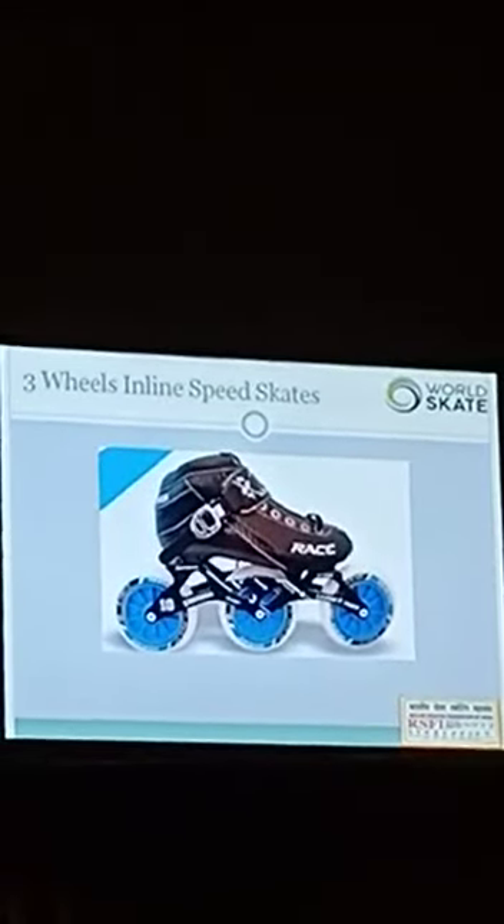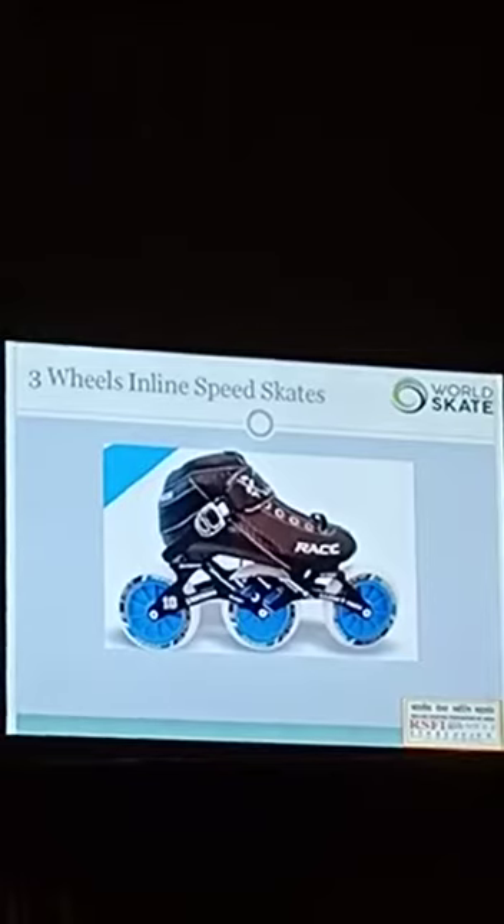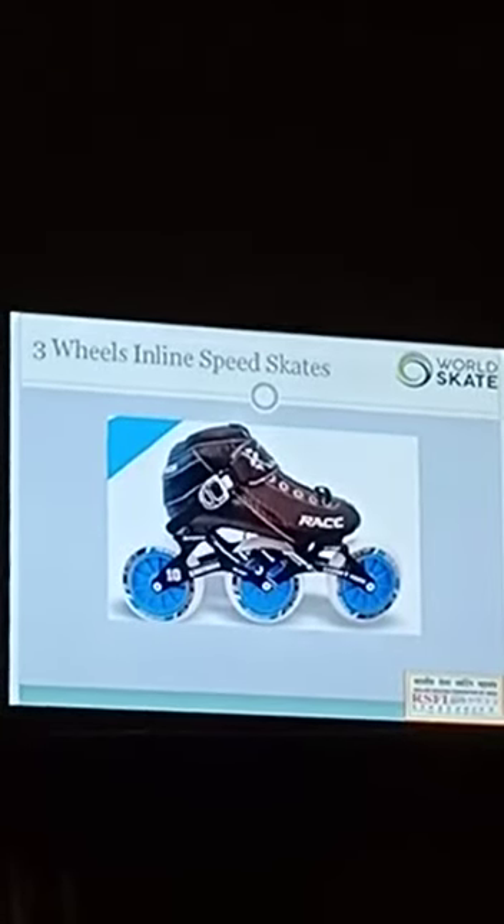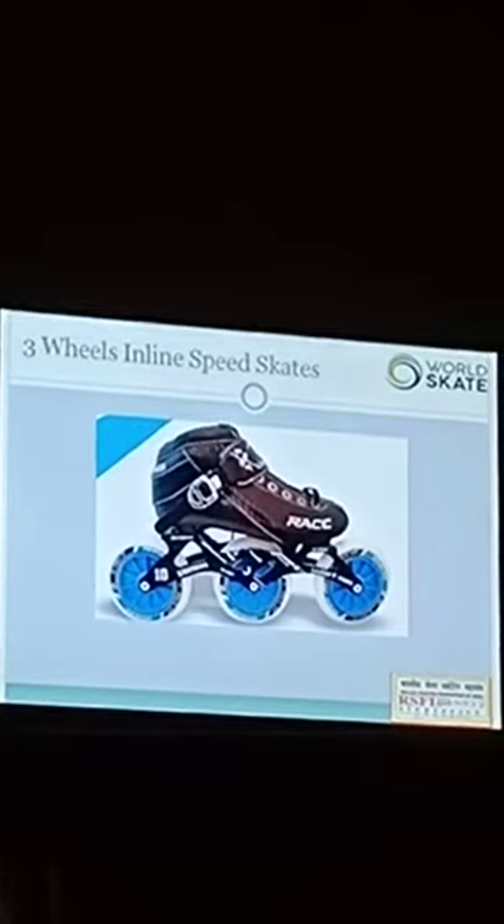This is the 3-wheel speed skate, which is quite common in many countries. And many countries also don't use it. Next, this is the 4-wheel speed skate.